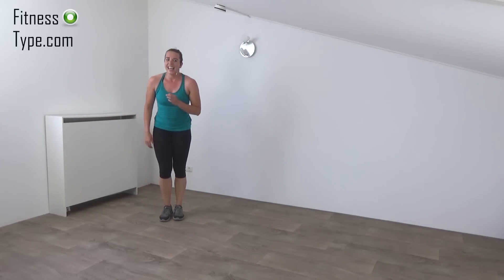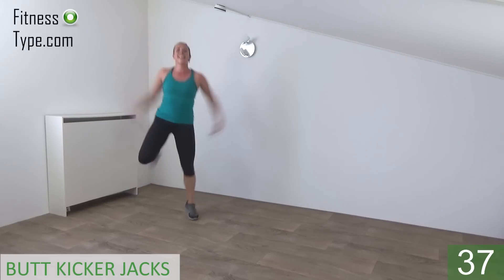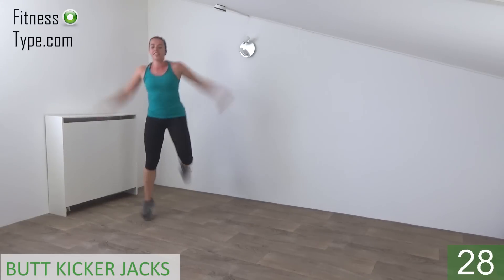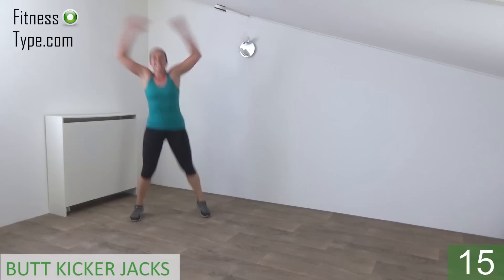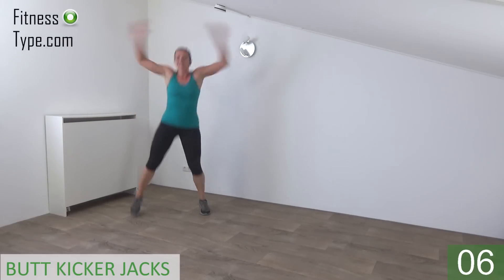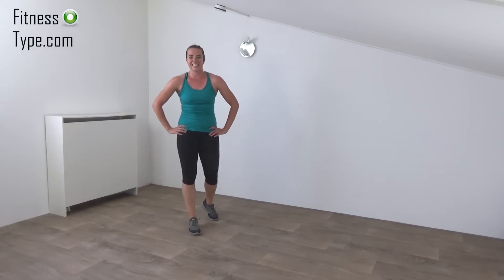We finish with the butt kicking jacks in a few seconds. Get ready and start. Arms up and down. Kick your butt. Keep jumping. 15 seconds left. Almost there. 10 seconds. Don't give up. Five. And the last one. And that's it. Well done, you finished this workout. Get out.